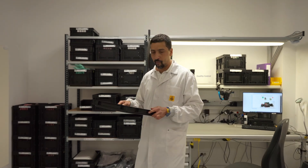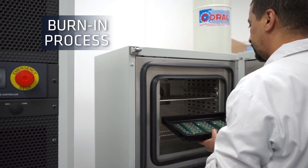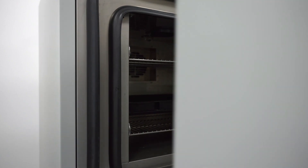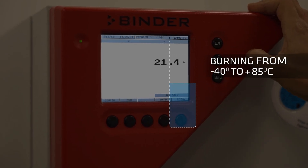Then, the electronic boards undergo burn-in to detect failure and ensure reliability. They're subjected to temperatures ranging from negative 40 to 85 degrees Celsius before assembly.